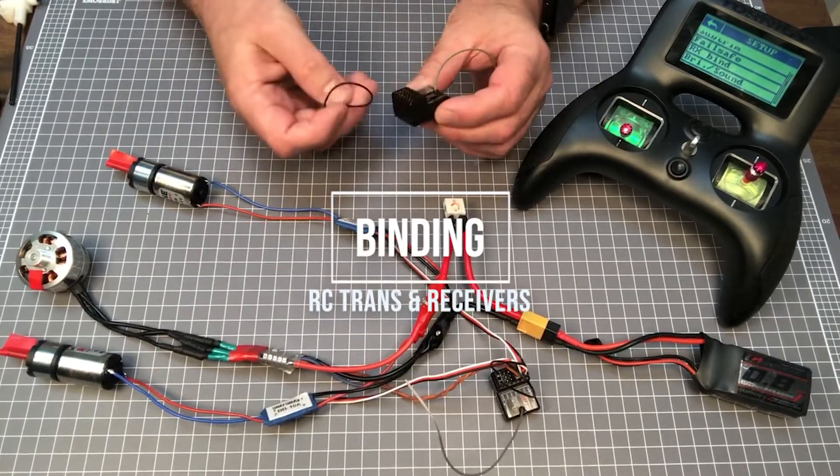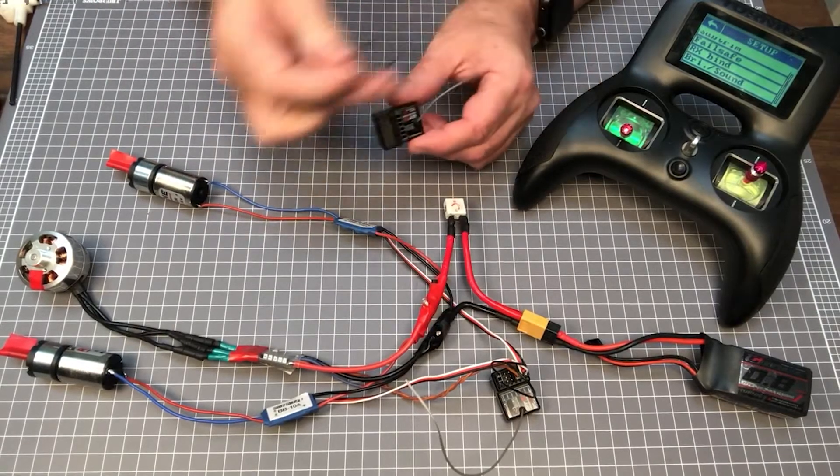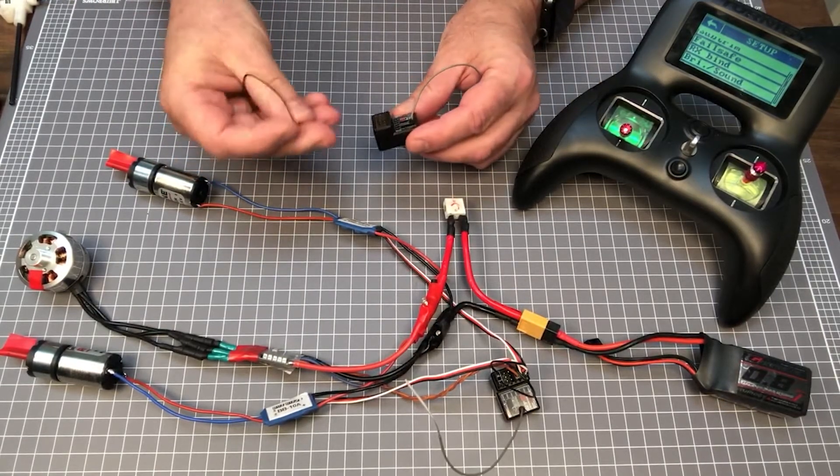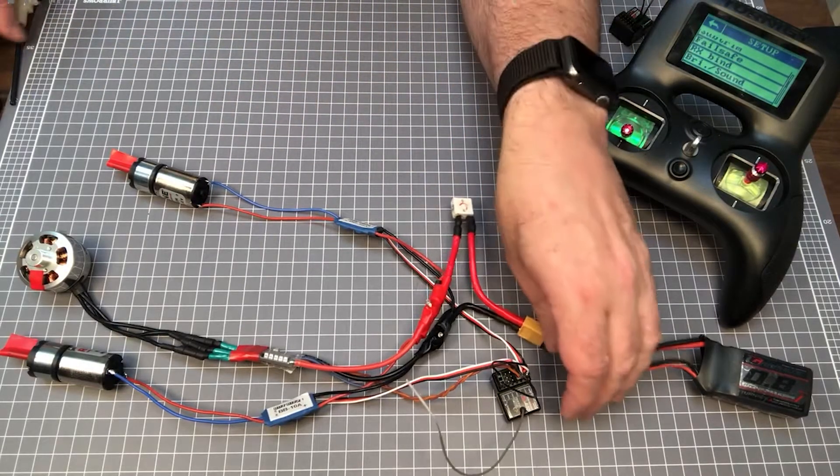Each transmitter needs to be bound to a receiver to ensure the transmitter and receiver understand each other. There are a number of different methods for this; however, a typical method is to power up the receiver and to use a binding plug on the binding channel.